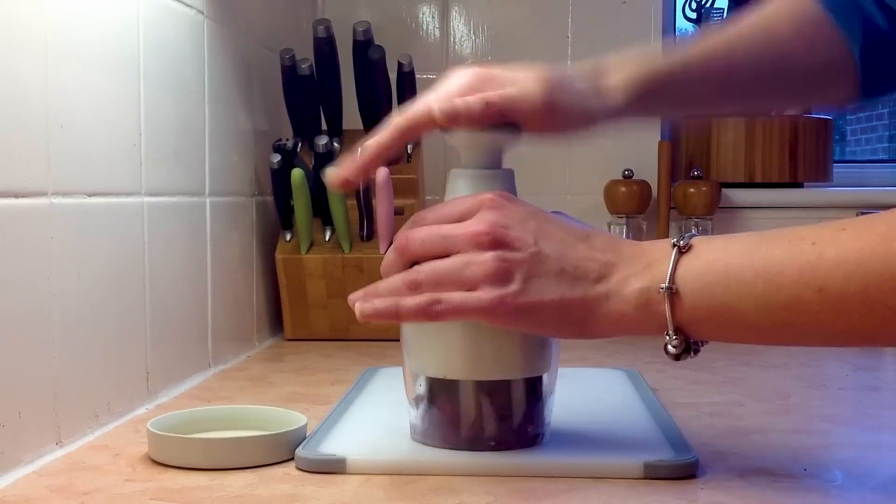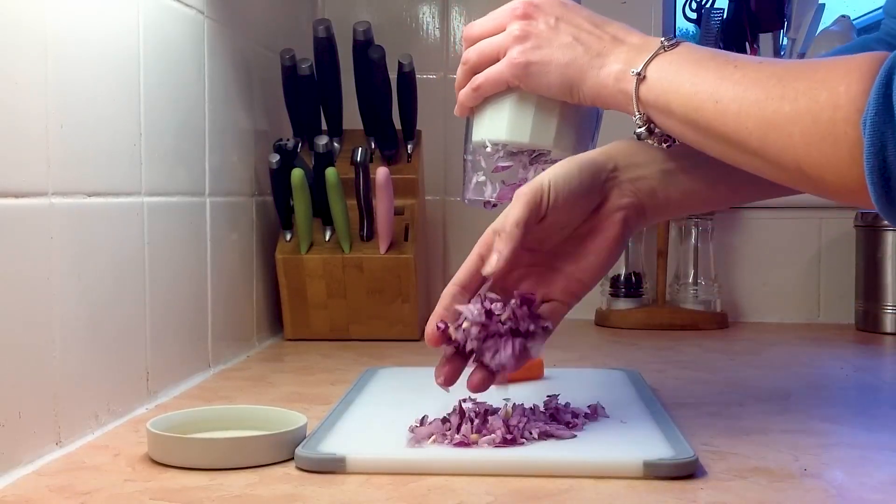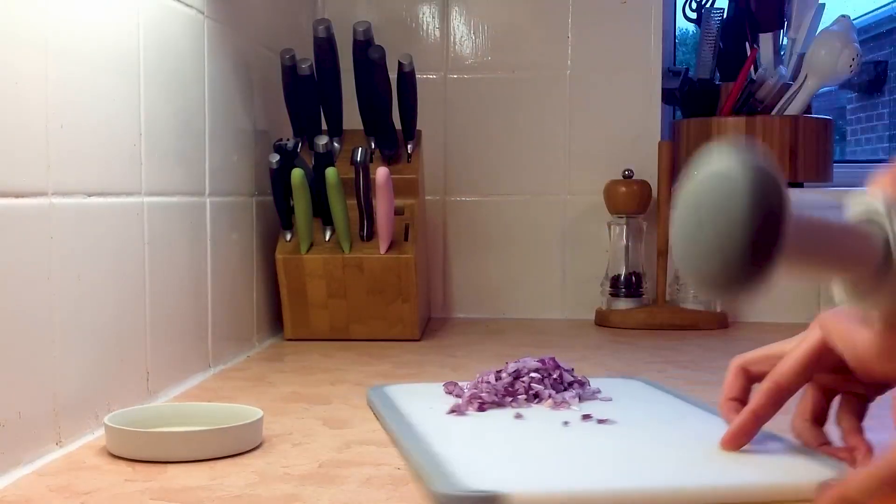The chopper dicer is perfect for multi-prepped foods including tuna, hard-boiled eggs, onions, garlic, almonds, cilantro, veggies, and small salads. That's all about today's video.